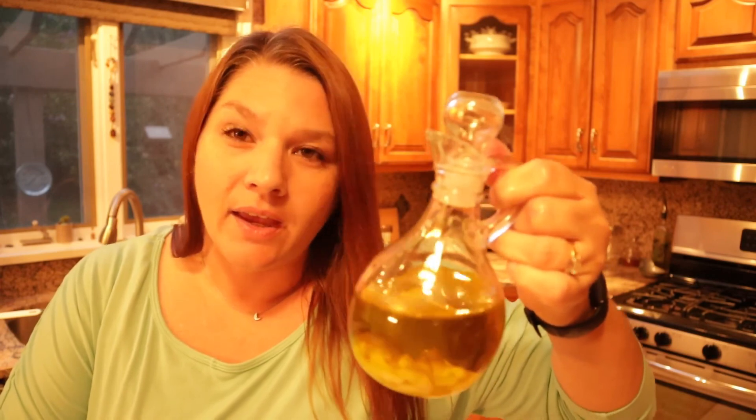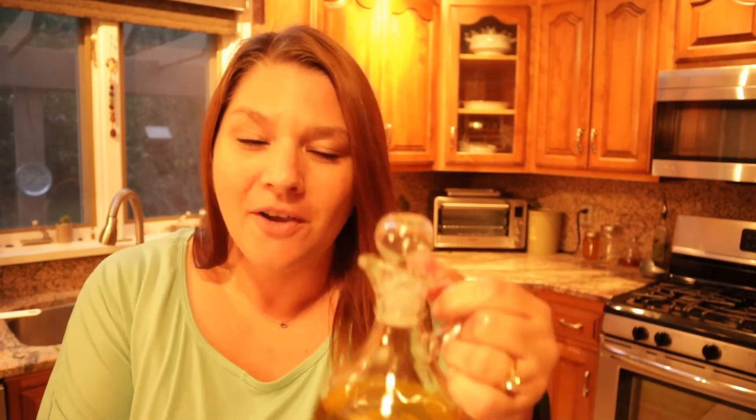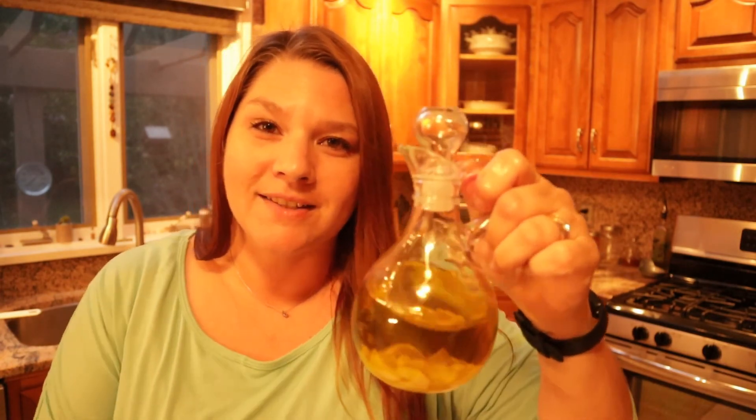I totally forgot I had this jar — I got it from the local thrift store and I freaking love it, it's so cute. When I saw it, my initial thought was, oh my gosh, how cute would it be to put an olive oil in there? And then I totally forgot all about it. So I just switched my olive oil from the relish jar over to this jar — look how cute it is, I love it.